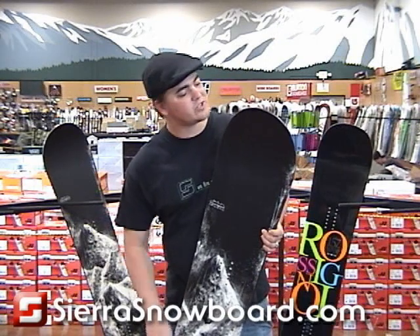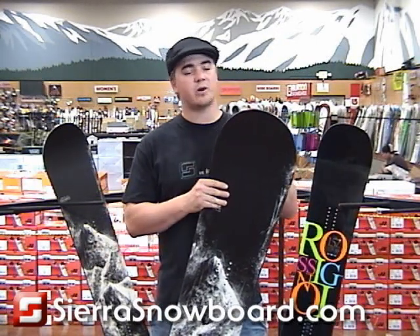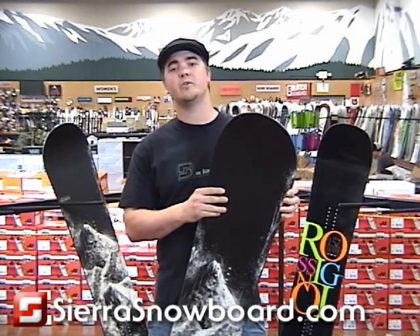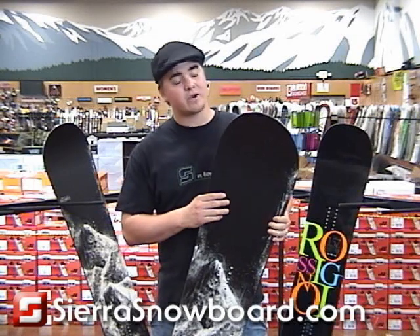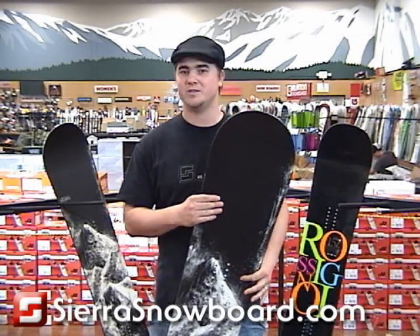The Jeremy Jones Snowboard is designed to cover the entire freeriding spectrum. What this means is that the shorter and smaller Jeremy Jones Snowboard has a more freestyle flexing shape, so it's perfect for all mountain resort riding. But the bigger and longer the Jeremy Jones Snowboard gets, the better it is for bigger, faster, steeper and deeper domination.